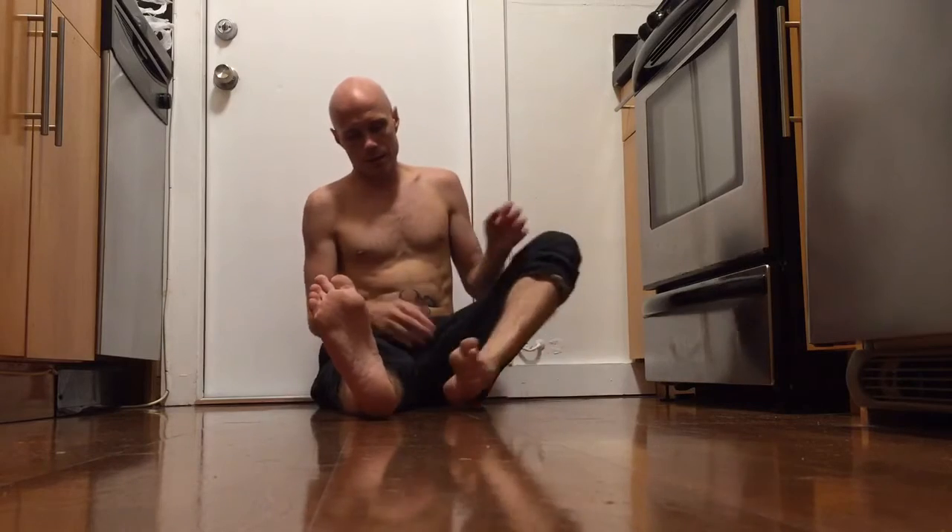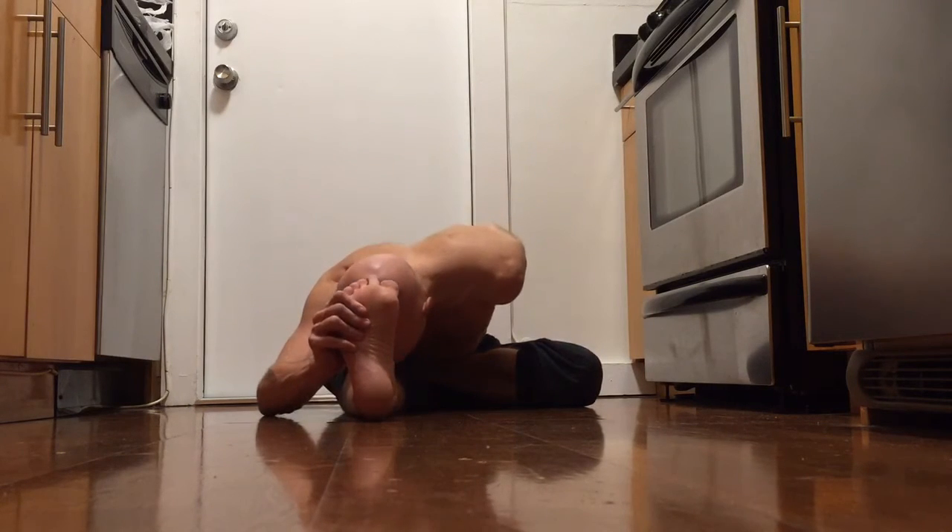And then the other side. Left foot against the right inner thigh for half lotus. Again, grip the big toe behind the back. Exhale, head forward.